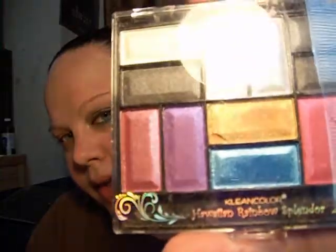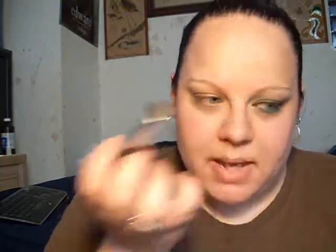Today we're going to be using the Clean Color Hawaiian Rainbow Splendor Palette, and with a large eyeshadow brush like this one, I'm going to be taking this gold color right here. The reason I used the bronze base is to darken up the gold a little tiny bit. What you're going to do is put it on your lid under your crease.